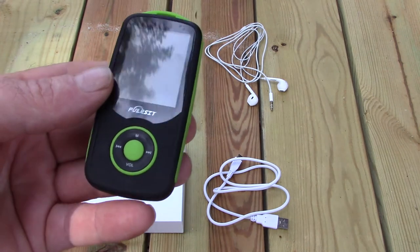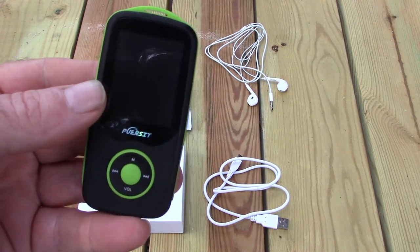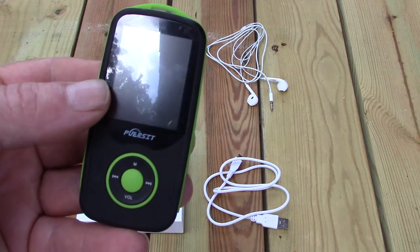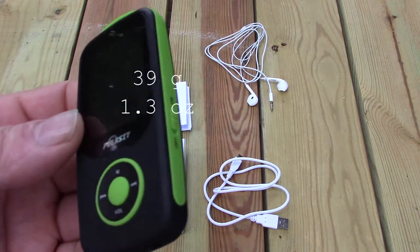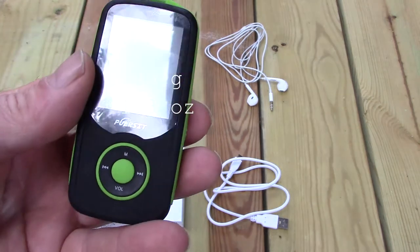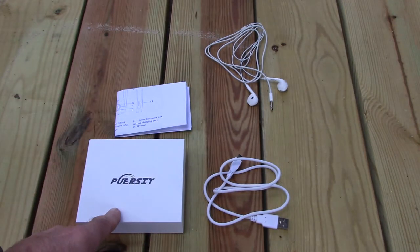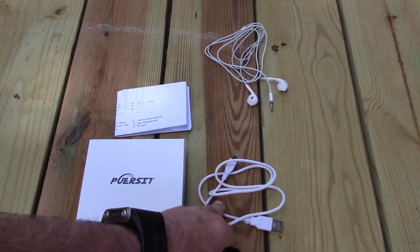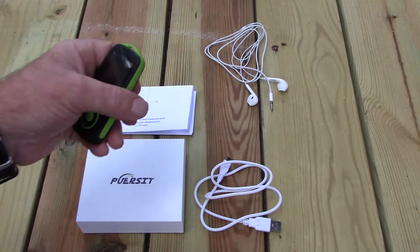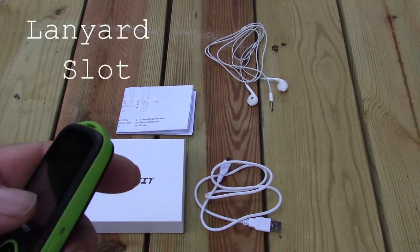I got this off of Amazon. There are several brands of this exact same player. Total weight is 39 grams with an optional 64 gig micro SD card. Basically it comes with the box, a US micro USB cord, very basic instructions, and a set of ear pods.